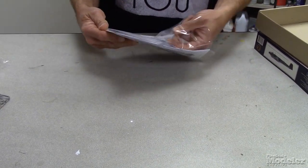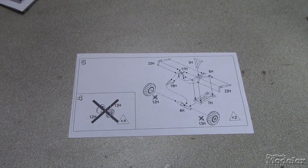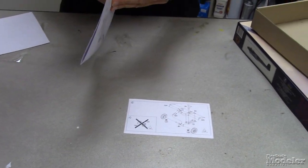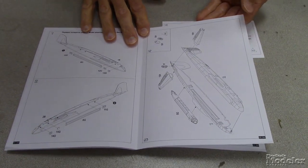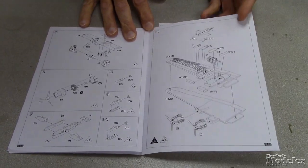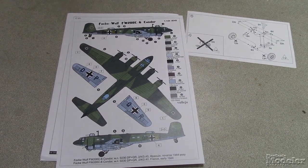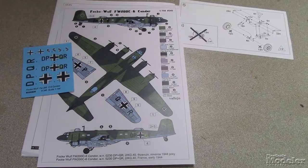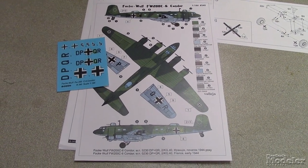Let's take a look at the instructions. Looks like there's a little errata sheet for the landing gear. The instructions are pretty simple and straightforward — it's a small aircraft, so it's pretty much what you expect: four engines, two sets of landing gear, and the final assembly. And then you have a colored marking sheet for a single Focke-Wulf Condor. It does include swastikas split in half, the insignia. It's a fairly basic marking option.